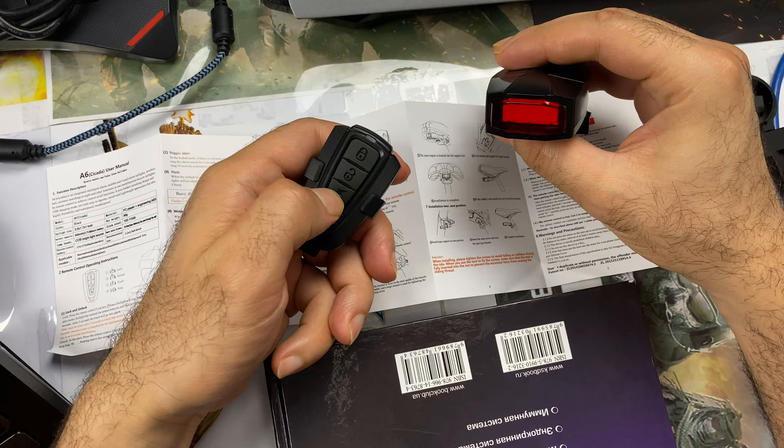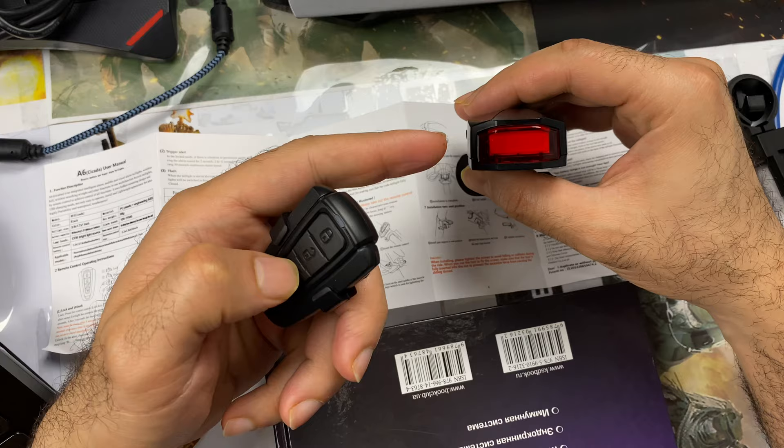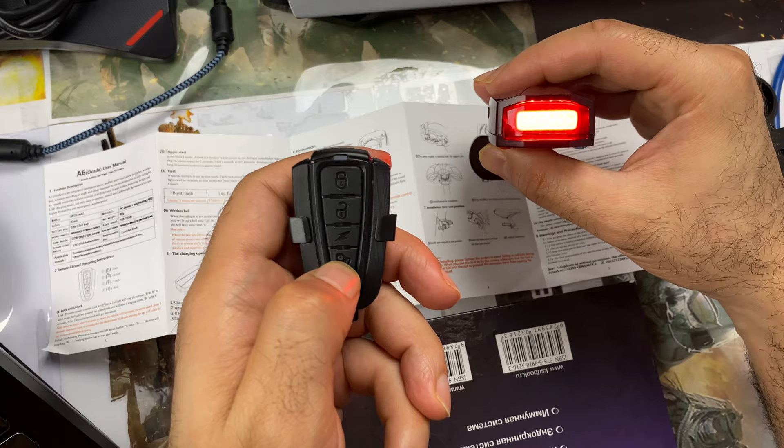For example, you want to turn on the light. You press this — it's flashing like this. This is a bit silly, I don't like it. This flashing mode — maybe this is if you are on the highway or in foggy weather. But generally I'm going to use it just steady like this. And this button is the horn.